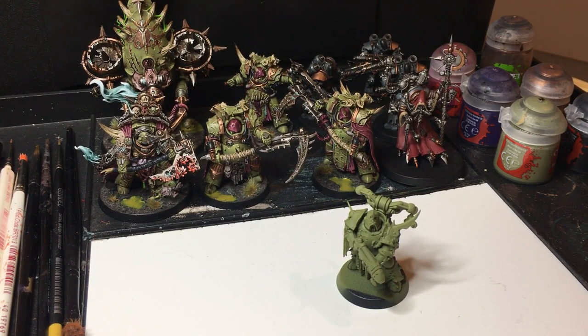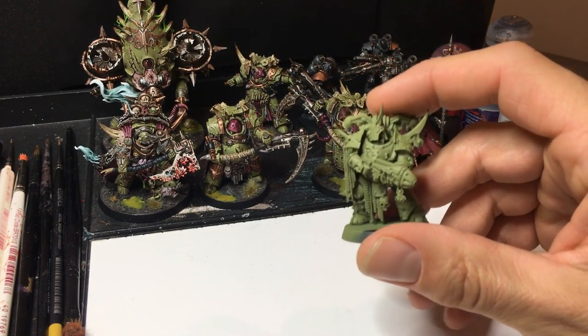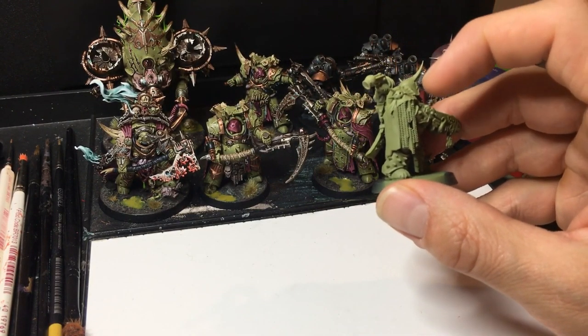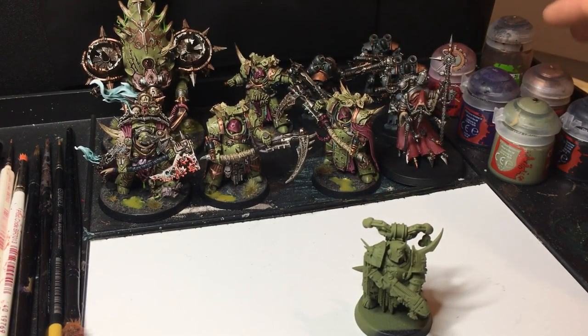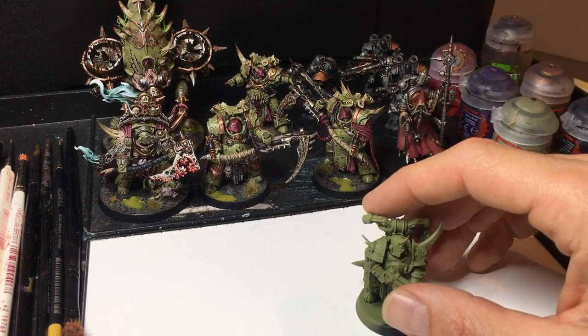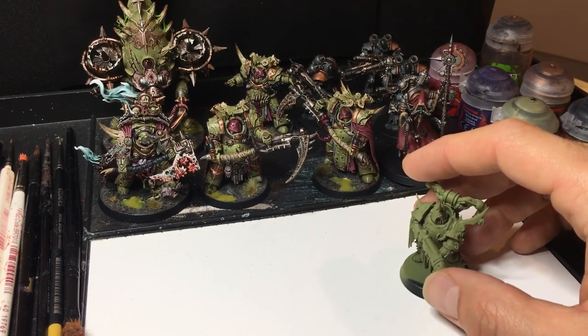So a little bit about what we're going to do: we're going to be taking models like these. This is just a normal Death Guard Plague Marine and we're going to look at getting him ready for the tabletop with a few colours. I've got a couple of colours here set out — just base colours — going to put a few base colours on, a wash, maybe a few dry brushing techniques, and then we'll go on to the base.